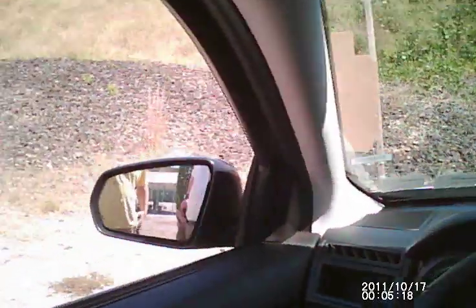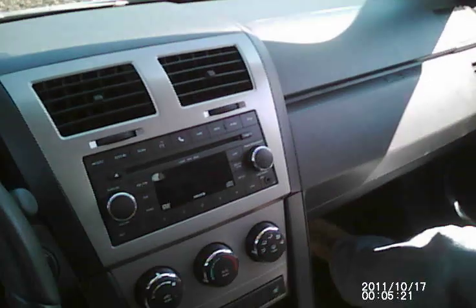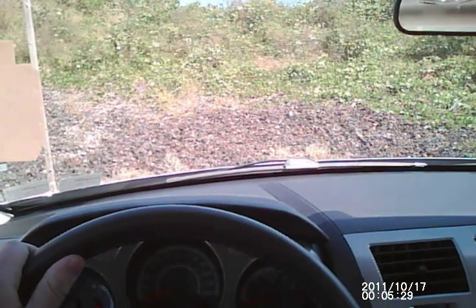All right, big man. Good — two hands on the wheel. Strong side hip, right? Yep. Two hands on the wheel, ready.